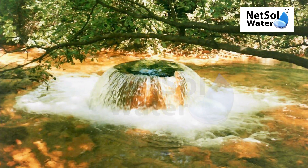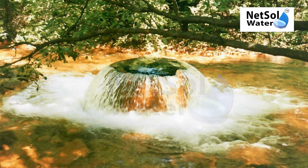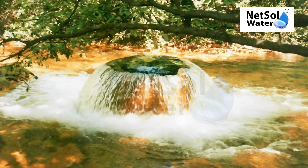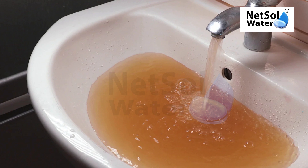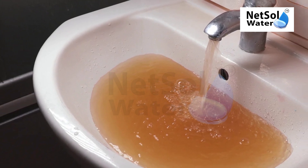In groundwater, water spends a longer period of time in contact with rocks. Although natural and common, when present in a water supply, iron and manganese suspensions cause aesthetic problems including metallic taste and discoloration of water.